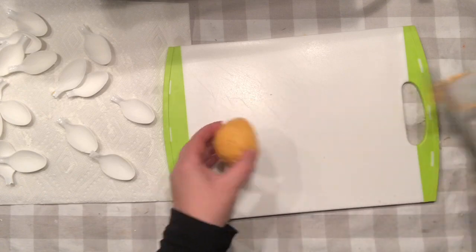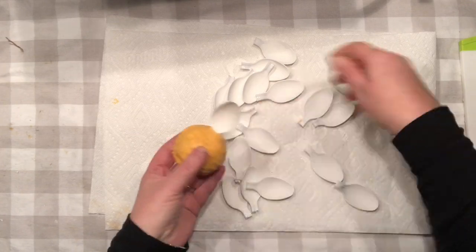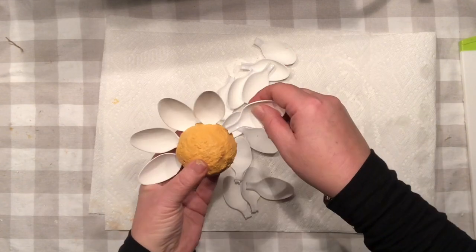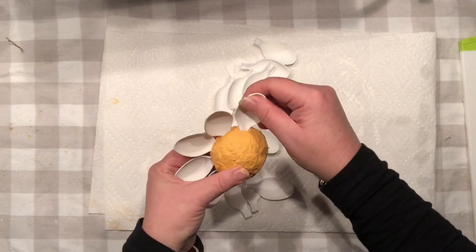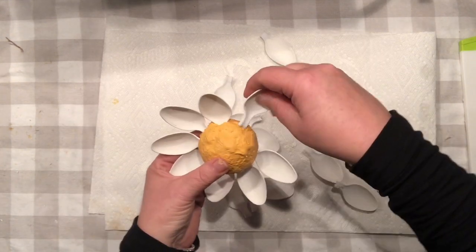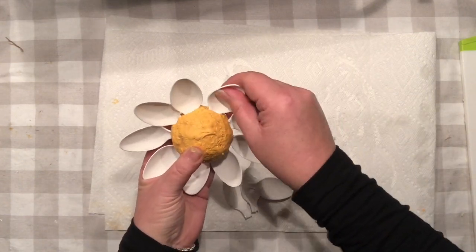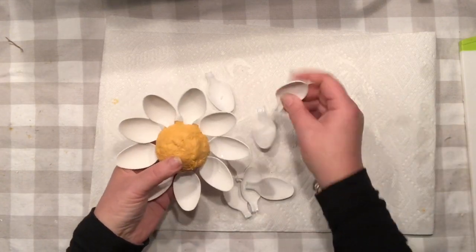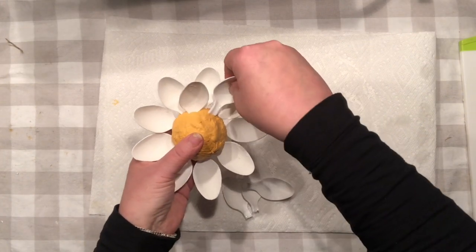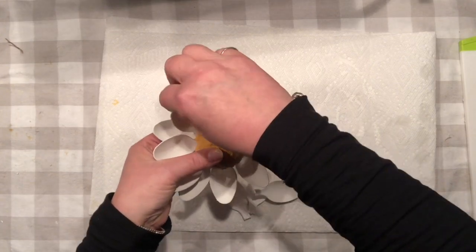Now it's time to check on our spoons — our flower shape is dried and it's time to start the installation. What we're going to do is simply insert spoons right at the edge, one next to each other, leaving minimal space in between. You can already see the flower shape forming, and now I'd like to introduce a second row to add additional interest and layer.